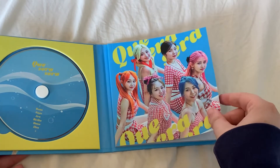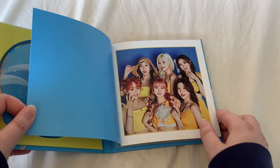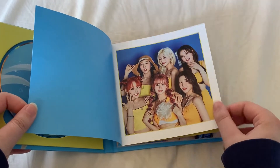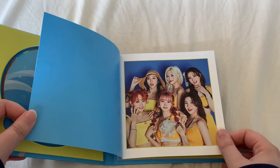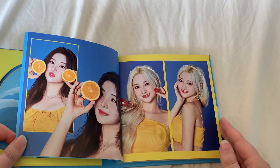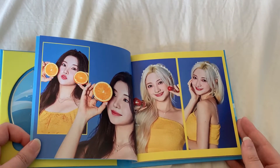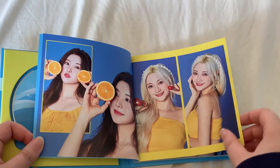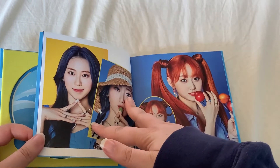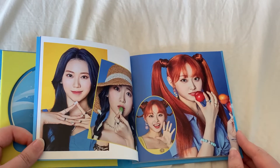I did actually get their first album — I can't remember if it was a mini or a single album, I think most likely a single — Love in Bloom. But I didn't do an unboxing of it, just because at the time I didn't know that a lot of people knew who they were.